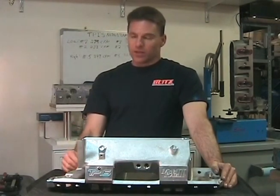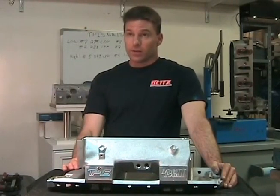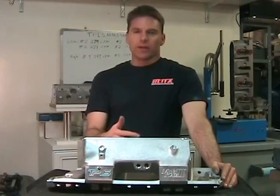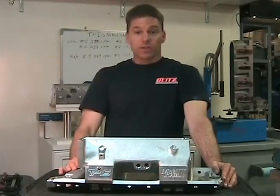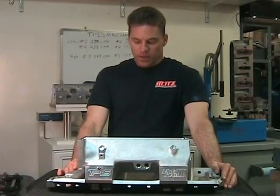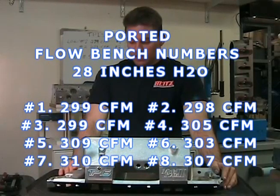The big question is: does porting this intake help, even though it's already CNC port-matched? The answer is yes — I surprised myself. The numbers came out better than I expected, because I've done similar work on intakes with little restriction and sometimes you don't pick up anything. But in this case, the work did make a difference. Runner 1 came out at 299 CFM, runner 3 at 299 CFM, runner 5 at 309 CFM, runner 7 at 310 CFM, runner 2 at 298 CFM, and runner 4 at 305 CFM.